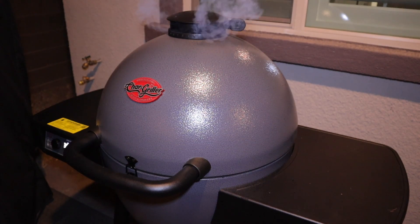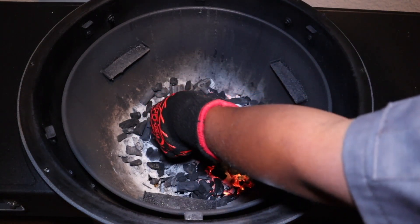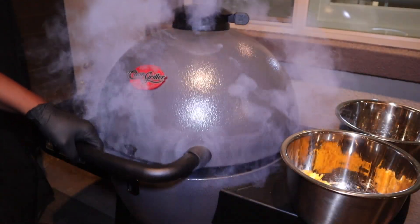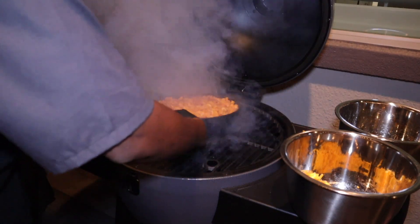I have the Auto Kamado running at 350 degrees. I'm going to put in a couple of chunks of apple wood, which is going to give us some great flavor — it's not going to be overpowering, but you'll definitely taste it. We've got that smoke going, so now it's time to get this macaroni and cheese on the grill.